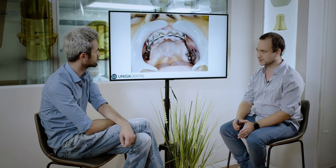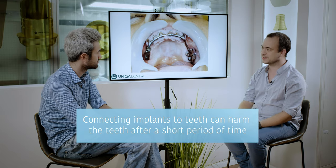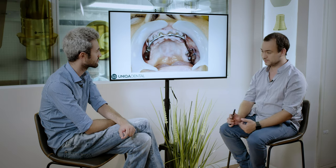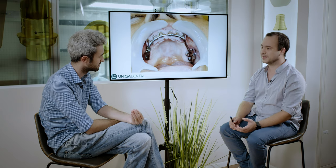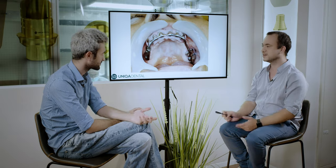You can't connect implants and teeth rigidly — you need some non-rigid connection. With a denture you can have a non-rigid connection and connect the implants and the teeth. Why? If you connect implants and teeth with a rigid construction for a long time, it will harm the implant and the teeth, and with time you'll need to extract them. The teeth have periodontal ligaments — soft tissue that holds the tooth in the bone — so the teeth have micro-movements. The implants are embedded in the bone and don't have any movement; they're fixed. So if you connect something with micro-movement to something that's fixed, the one with the movement will become weaker.